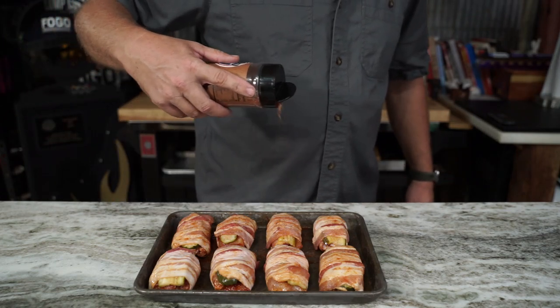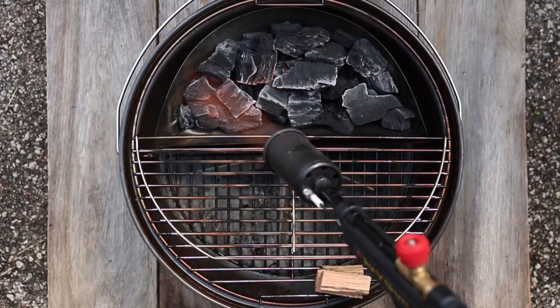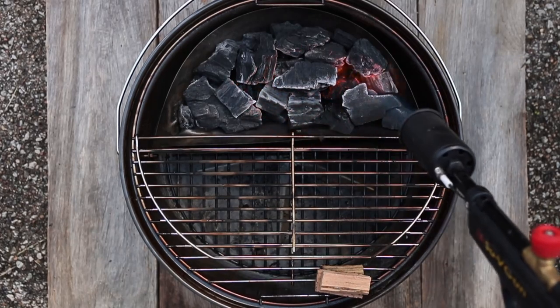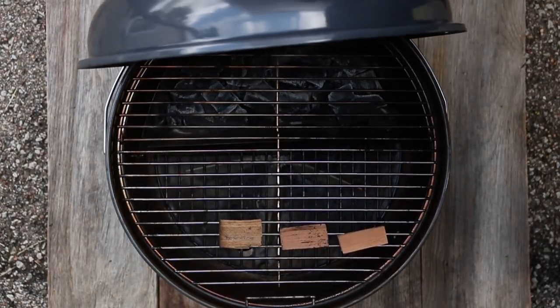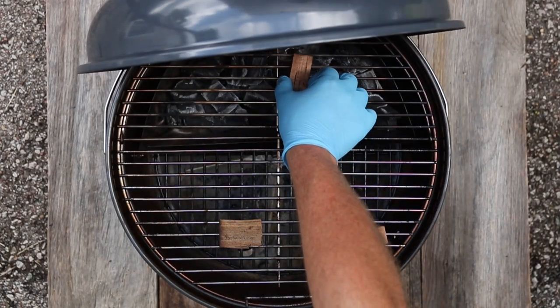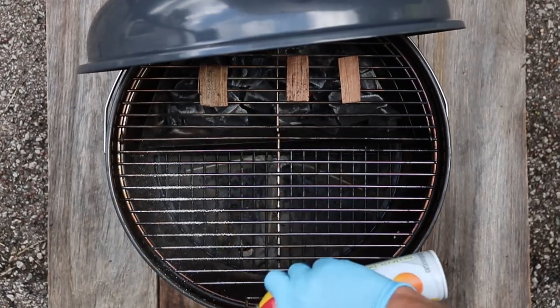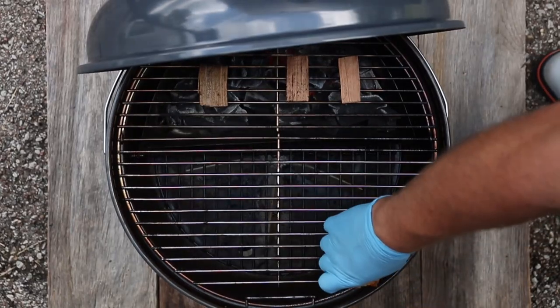Hit the top with a little more of that mojo chicken rub and let's go put it on the grill. Set up whatever you're cooking on for indirect cooking. I'm firing up this Fogo charcoal in this little S&S portable — that's all I need, it's small. For wood and smoke, we're gonna use a little hickory and cherry. Make sure you spray your racks down so nothing sticks, because that bacon will stick.